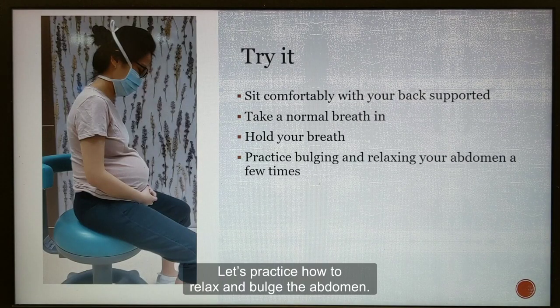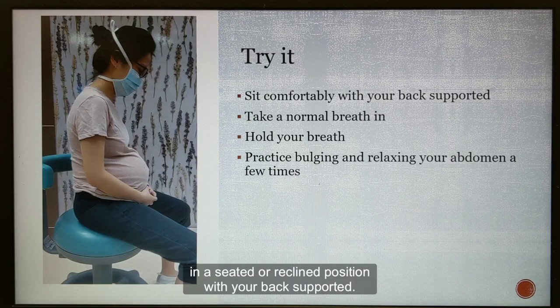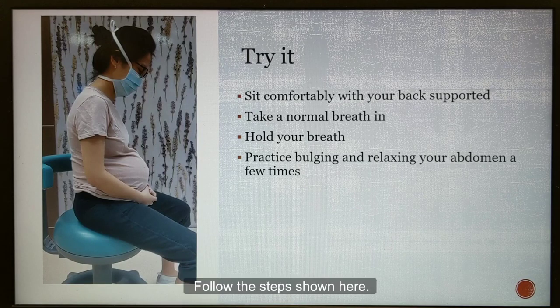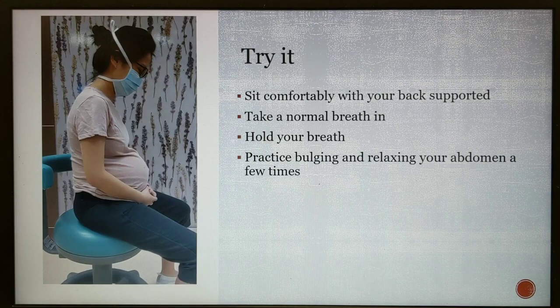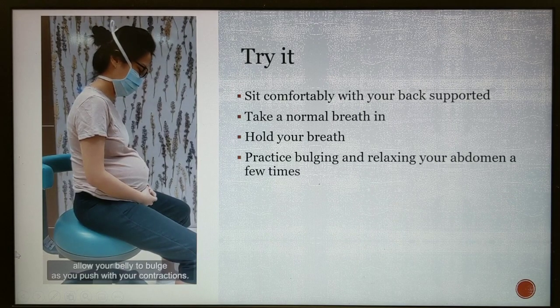Let's practice how to relax and bulge the abdomen. Start by getting comfortable in a seated or reclined position with your back supported. Follow the steps shown here. It can take a bit of practicing to be able to bulge your abdomen on command, as some of you might be feeling quite tight in the abdomen already. For effective pushing, allow your belly to bulge as you push with your contraction.